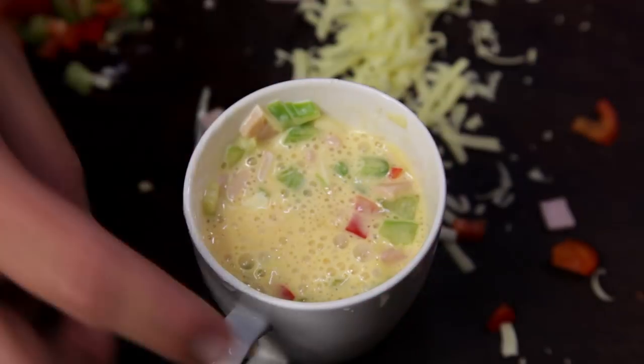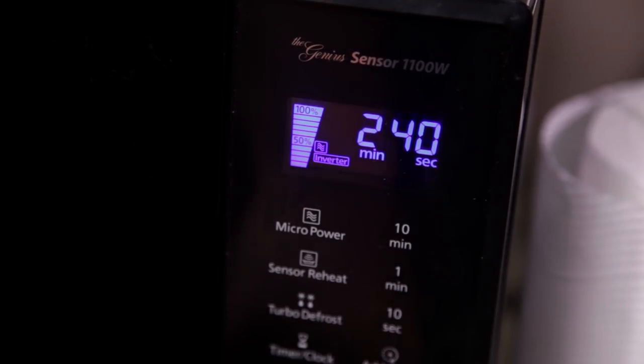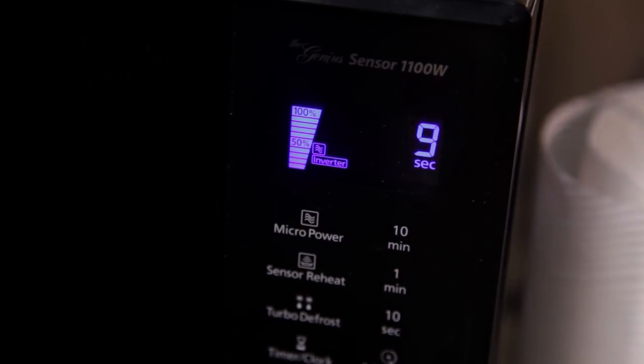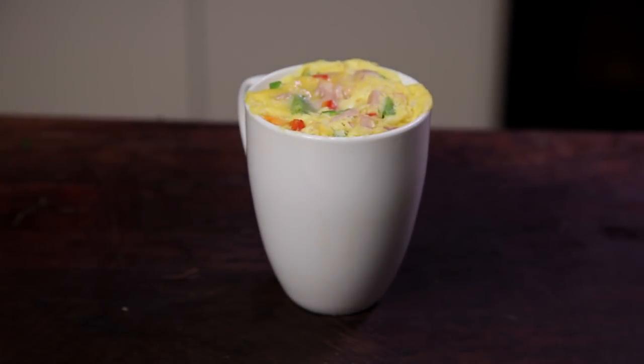Mix through until everything is fully combined, then wipe down the edges of the mug. Place in the microwave and cook for two minutes and 40 seconds. If you have a lower powered microwave you may have to set it for three minutes. Once it's finished, remove from the microwave and let it cool for one minute while you pour yourself a coffee.